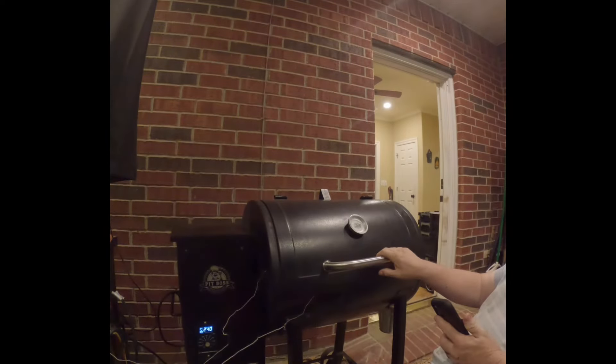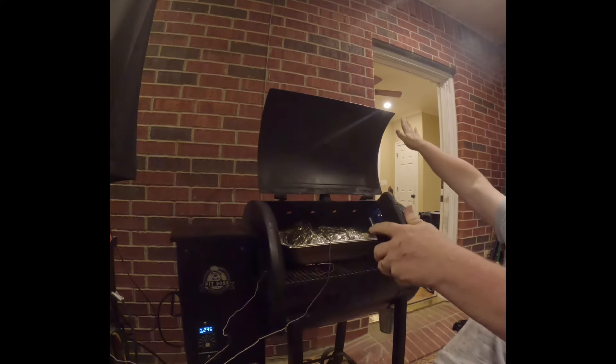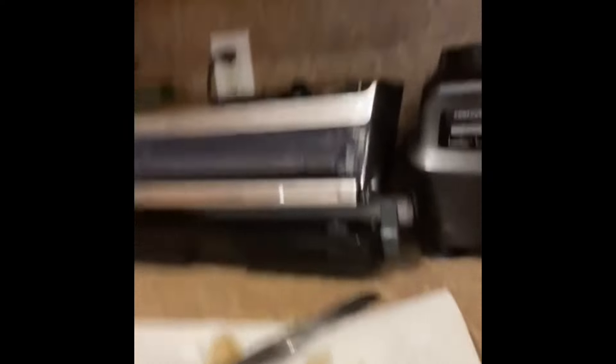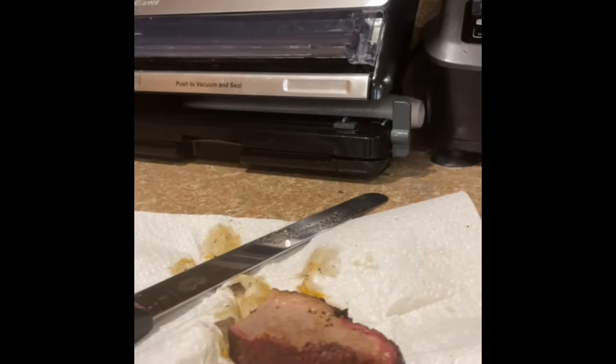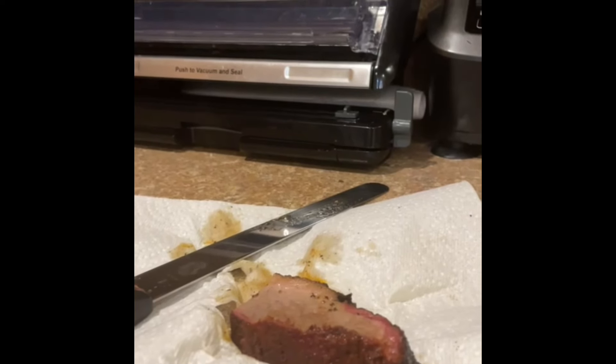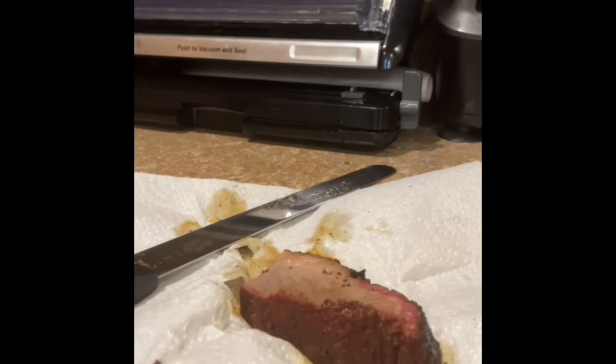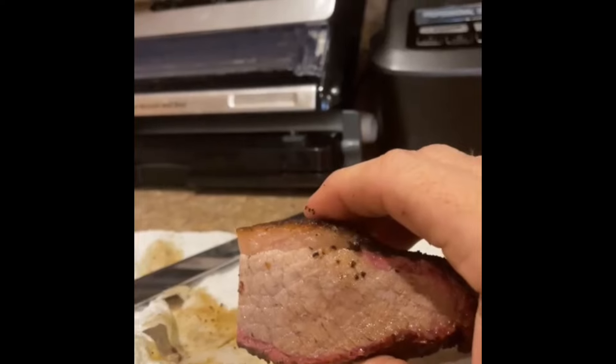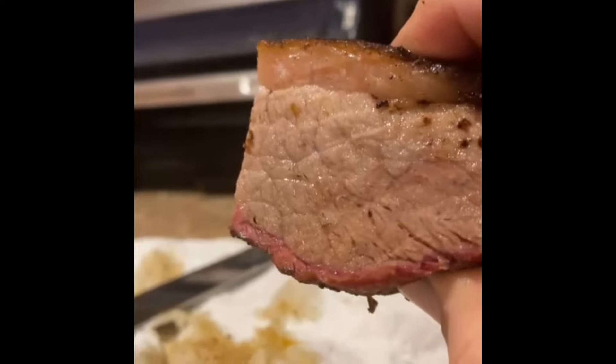I'm back — it's been about an eight-and-a-half-hour cook and the internal temperature has reached 203°F with that knife-through-butter consistency I was looking for, so it's time to pull it off. Time for the taste test — it's good and tender, juicy just like I wanted. Could have been a little more tender; I had to pull it at 203 because it was getting late. But look how juicy it is — that is good.